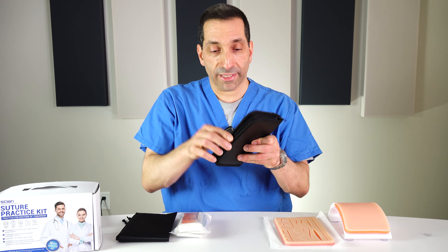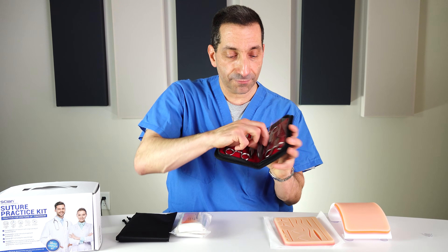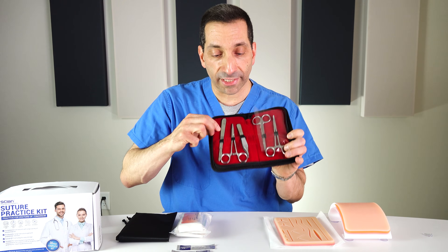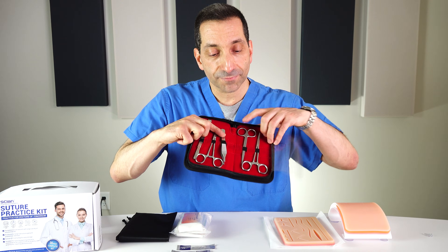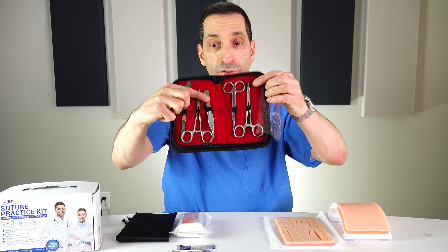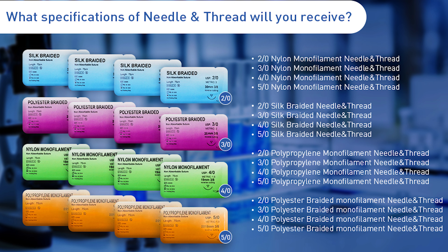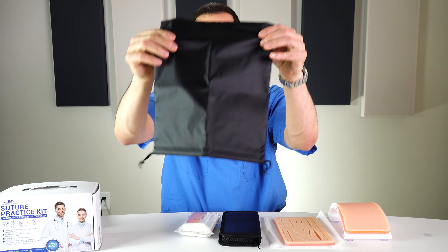It comes with a little kit of instruments: a scalpel with three blades — I've already installed one — a needle driver, Adson pickups, iris scissors, curved hemostats, and 24 different packets of suture of varying sizes and materials, plus a bag to carry it all in.